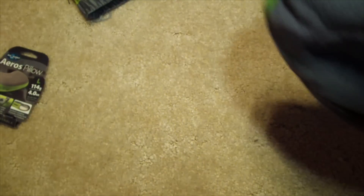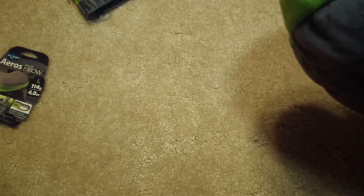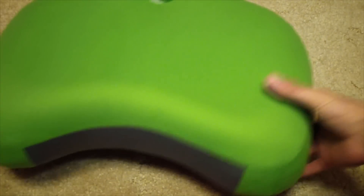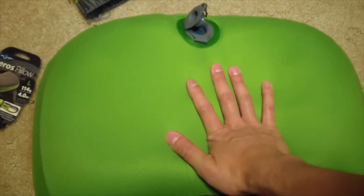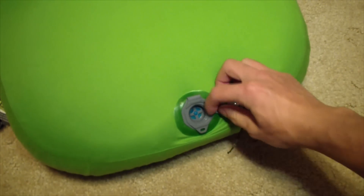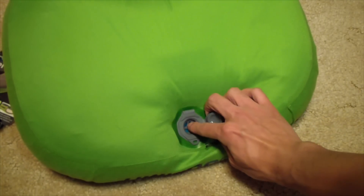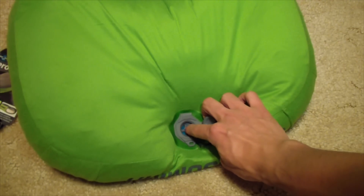Let me blow this up. In five breaths you get yourself a pillow, and you can adjust the comfort based on how you like to sleep. Super simple.